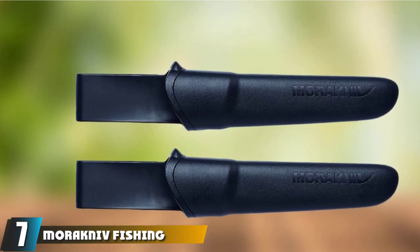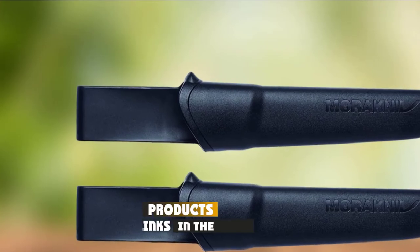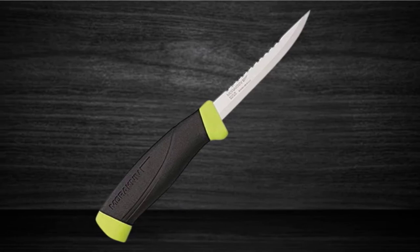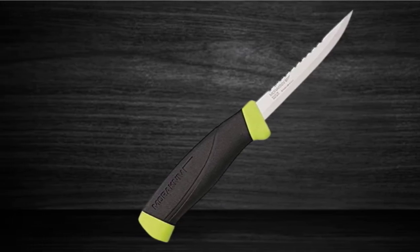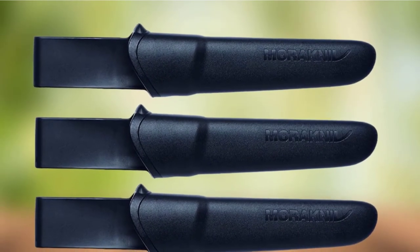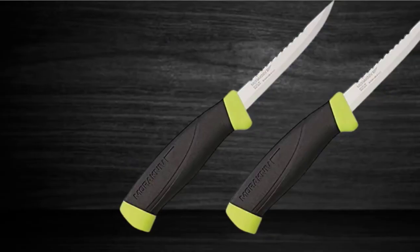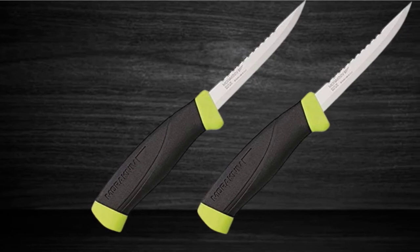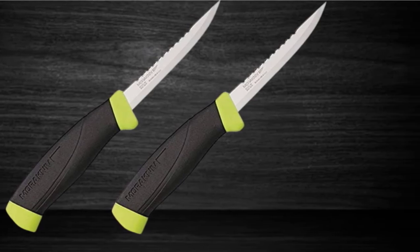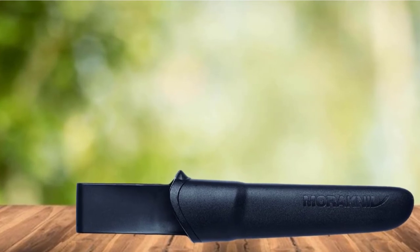At number 7, we have the Moriniv Fishing Comfort Fillet Knife, one of the best fillet knives for a low budget. It's a shorter knife at just 3.9 inches, ideal for smaller, thinner fish or removing small bones. A 6.1-inch version is also available for only a few dollars more. No matter your pick, this Moriniv model offers exquisite Swedish-made quality, with a Sandvik 12C27 stainless steel blade that is sharp, strong, and corrosion-resistant.